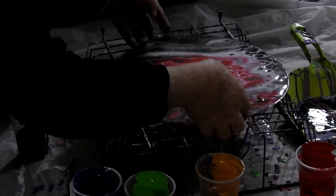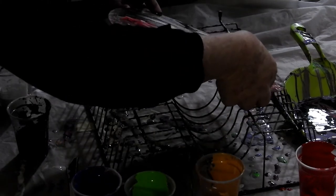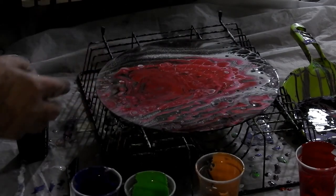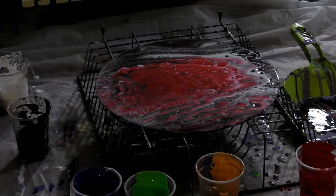Alright, that's enough. Well, that's very pretty. It's not exactly what I thought it was going to be — I think it's even prettier.